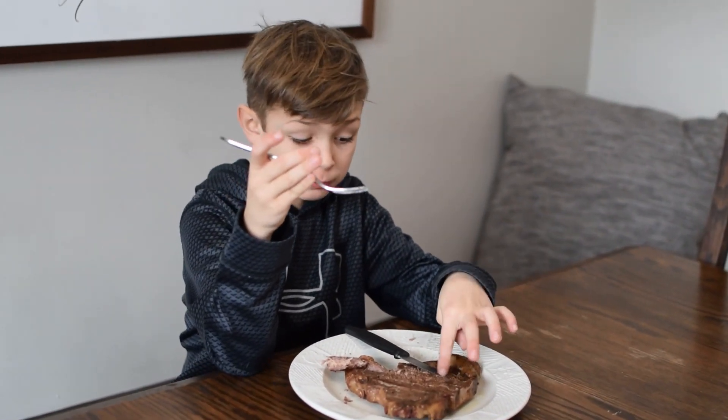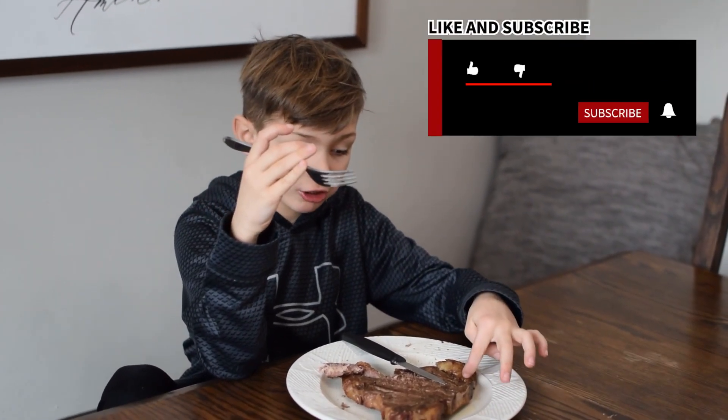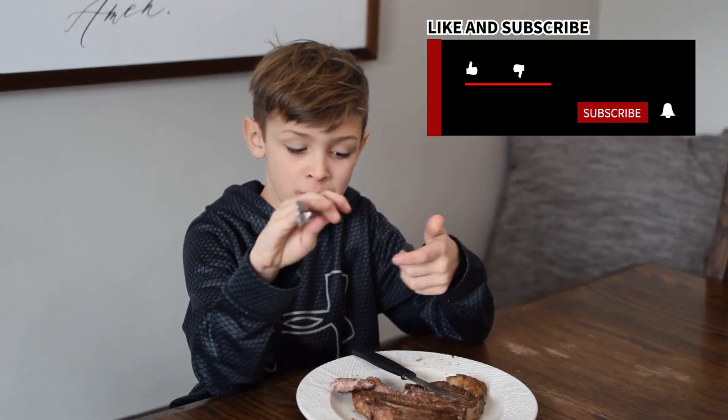If you like T-Bone, make sure you like and subscribe. For now, we are gone.